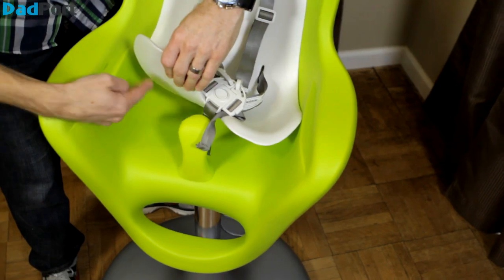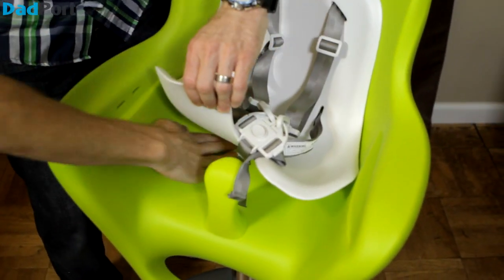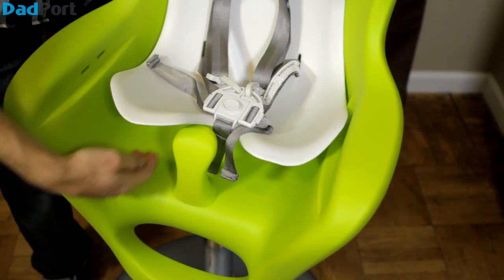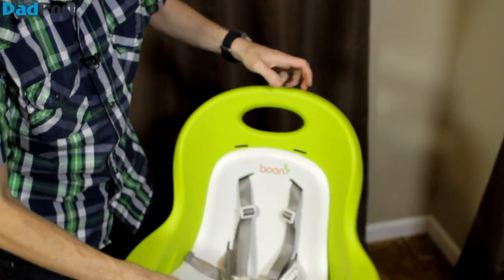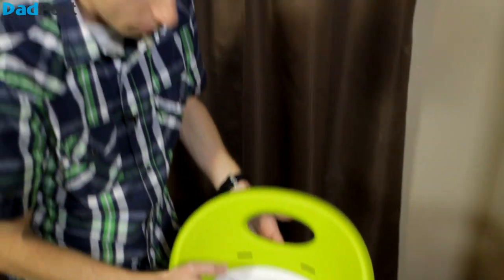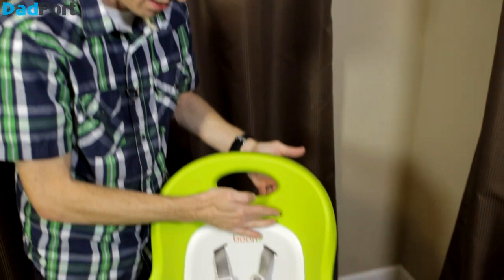I will tell you, sometimes food can creep underneath the foam insert, so you do want to make sure you clean it out really well and then leave it up to air out so that you don't have any moisture underneath there. The straps are fully adjustable, and if you have a taller child, you can move the straps to the higher hole.